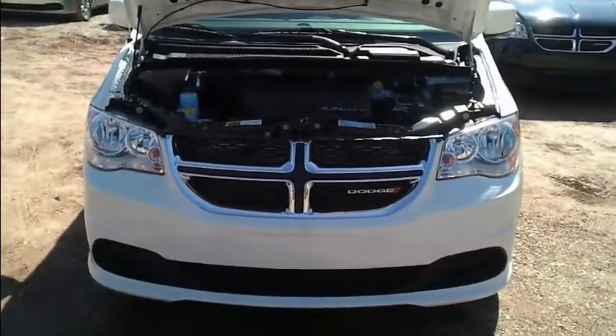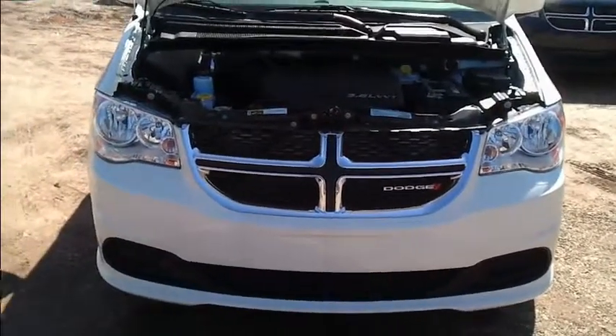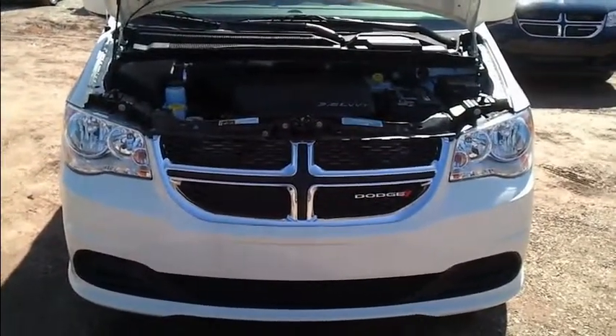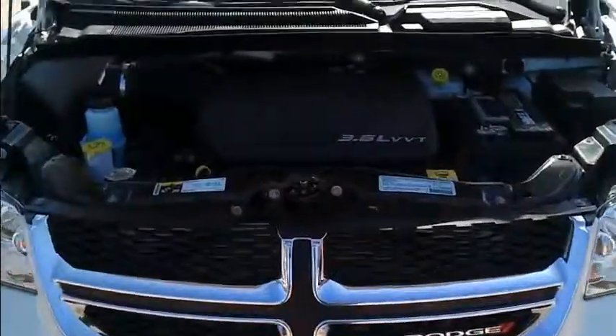Hi folks, this is Chris Dameron at Goldie Chrysler in Huntington, West Virginia. Today I'm going to be showing you a 2013 Dodge Grand Caravan SXT edition up front.